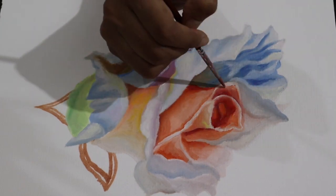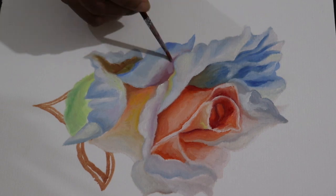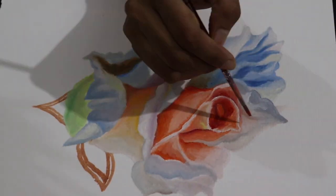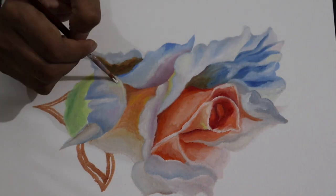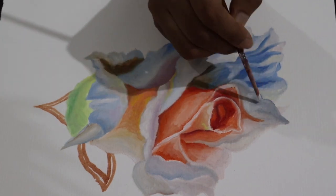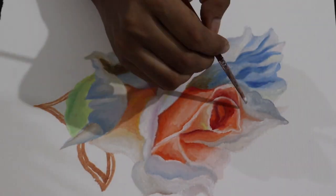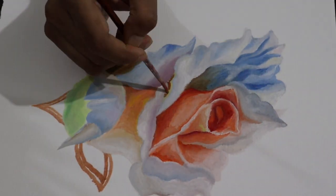If you want to know about the reference picture I used for this, I got it from Unsplash — it's an app and they also have a website where you get royalty-free reference images for painting. I really love the vast variety of references they have, so you can also try one of the flowers from their references. I'll link it down below in the description.